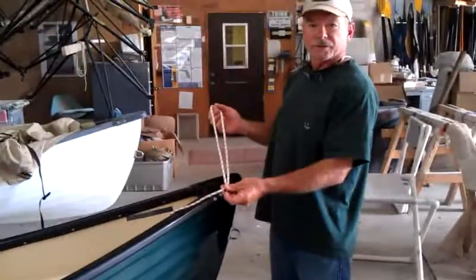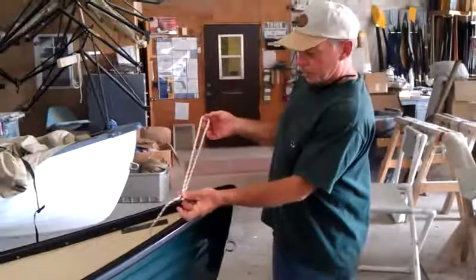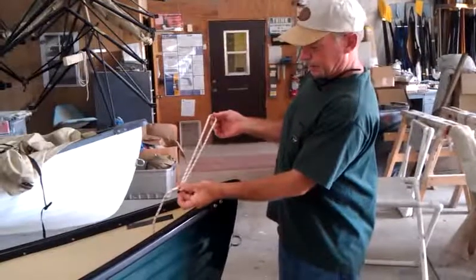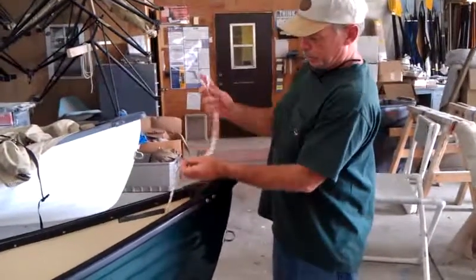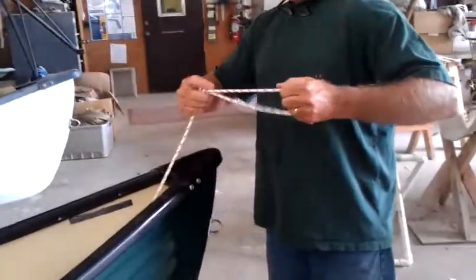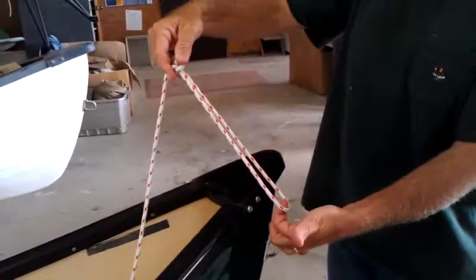We're going to make a bow line that also serves to hold the cover up off of our boat. First, we're going to make a loop in our bow line — that's about a 16 to 18 inch loop there. Just tie a knot in it, creating about a 10 inch loop like this.